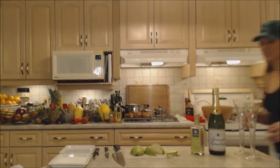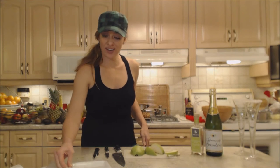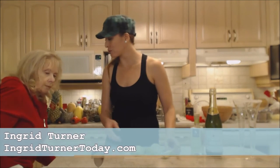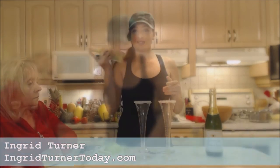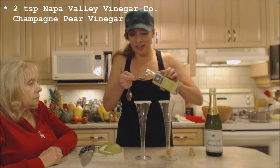You going to have a champagne cocktail with me? They're quick and easy and perfect for New Year's or any kind of special occasion — it just dresses things up. We're actually using sparkling wine, not champagne today, but it's the same thing. So shake up your vinegar and I'm going to use about a teaspoon in each glass.